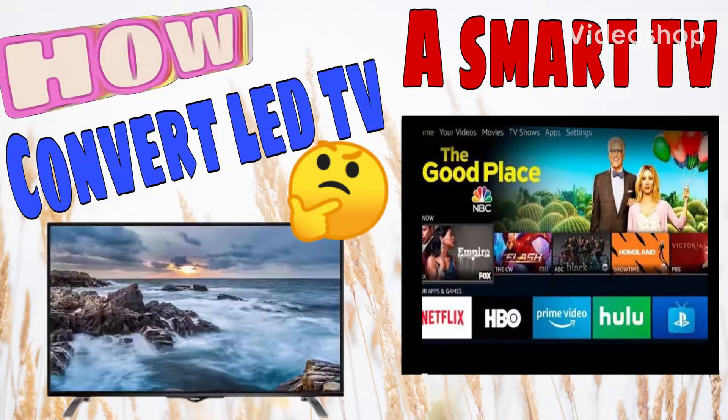Hello guys, welcome back to my YouTube channel. Are you getting bored with your LED TV, thinking to have a smart TV but don't have money to spend? Let me show you how, without spending much money. Keep on watching.